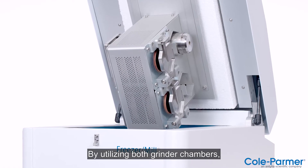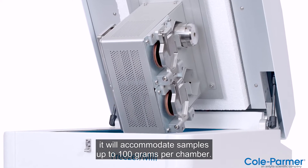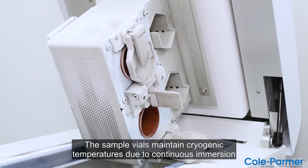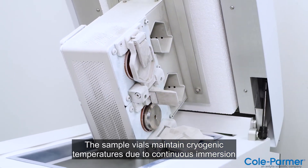By utilizing both grinding chambers, it will accommodate samples up to 100 grams per chamber. The sample vials maintain cryogenic temperatures due to continuous immersion in liquid nitrogen.